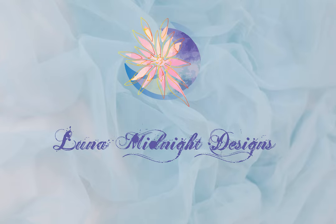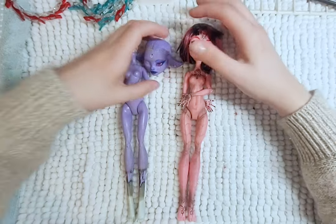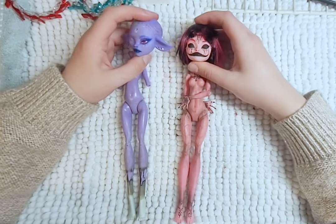Hello, welcome to Lunar Midnight Designs. For this video I will be redesigning two of my very old failed customs, Thora and Fable.